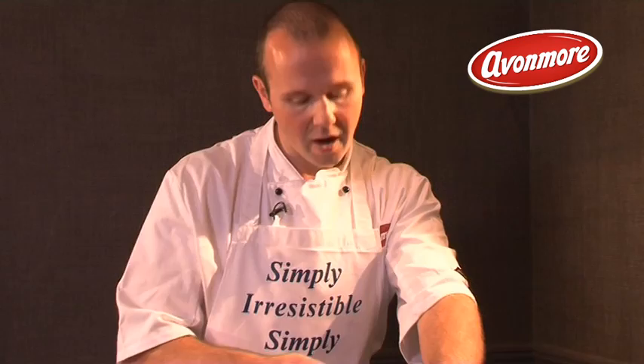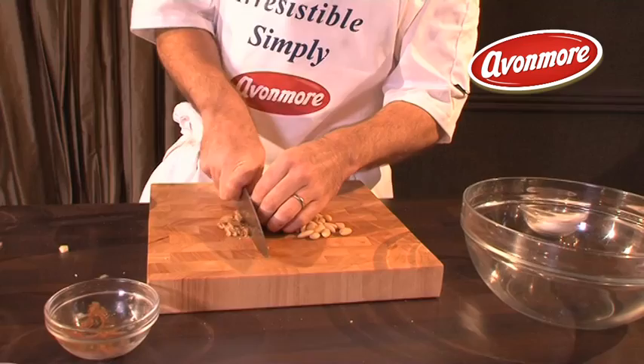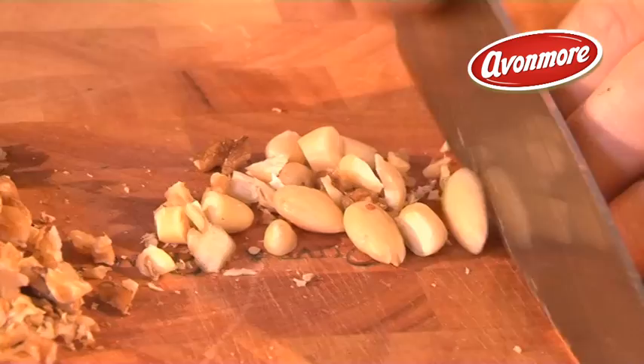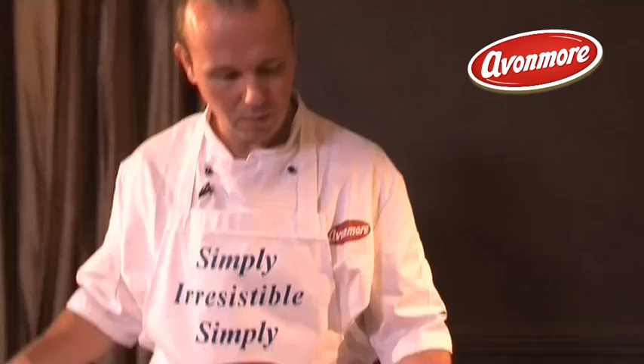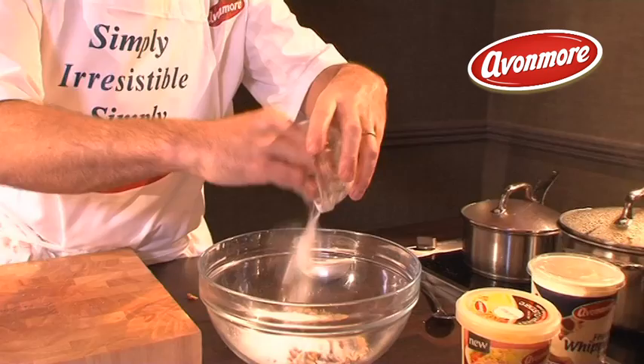Now for the crumble — get your walnuts and almonds, raw, and just chop them up into nice small pieces. You can crush them or wrap them in a towel and bang them, depending on quantity. Once they're all chopped, add in some regular flour and some caster sugar, and mix all your ingredients together.